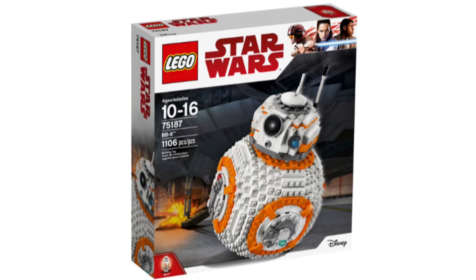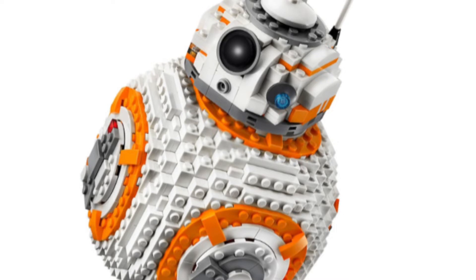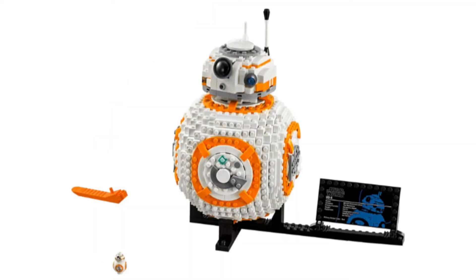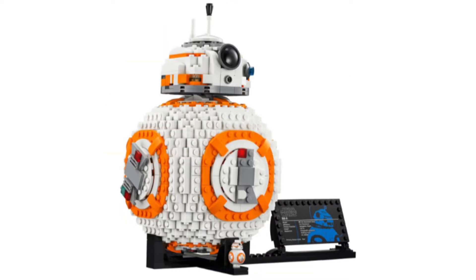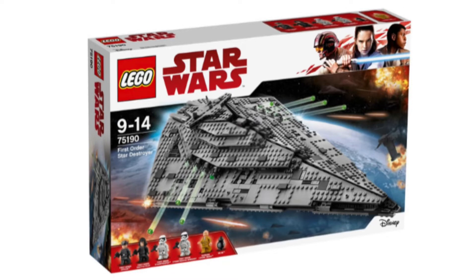Jumping into the second best set from The Last Jedi: set number 75187, BB-8. This is probably the master builder or UCS-style set, but it's just a fantastic model. I really like that they added a minifigure-scale version of BB-8 alongside the large model. It has a really nice display piece, and it actually won Toy of the Year. 2017 was the year — it was the best-selling item in the LEGO store.